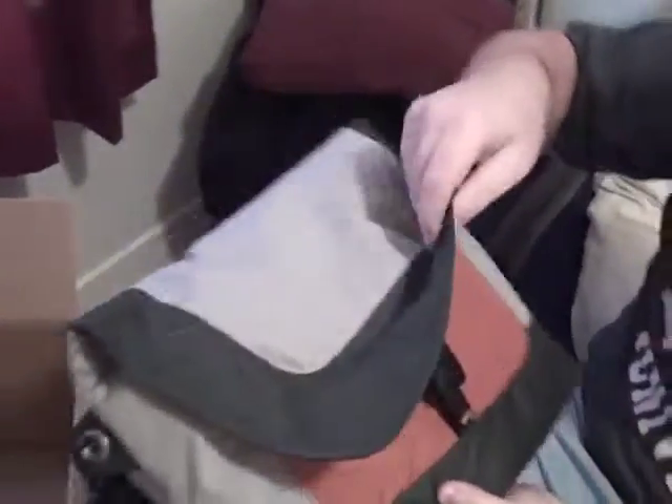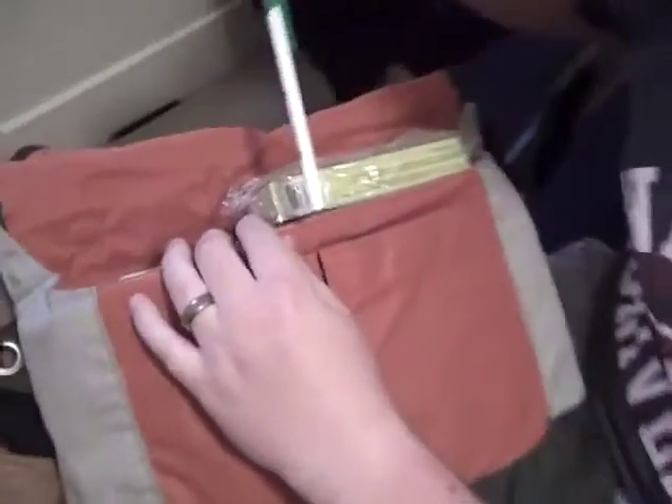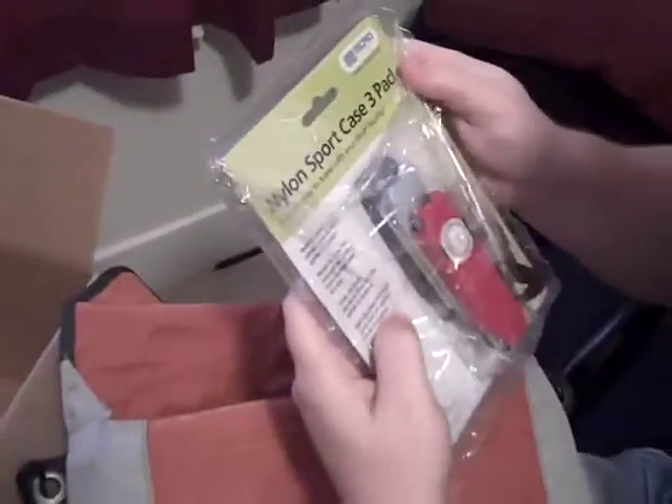Lowepro laptop bag. Let's see what's inside. Famous Snagstuff pin. We have an iPod case 3-pack.